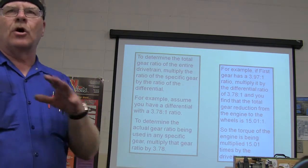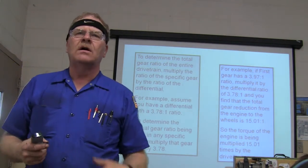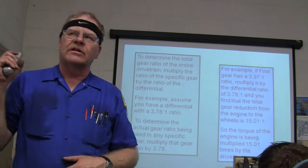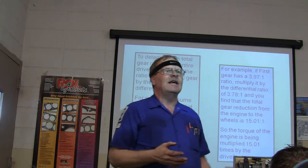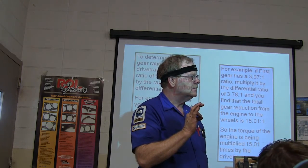If you want to find the total gear ratio of the entire drivetrain, multiply all the way back. Say you've got a 3.78-to-1 differential ratio — to determine the actual gear ratio in any specific gear, multiply that gear's transmission ratio by 3.78. So your differential gears: if you've got 4.11 gears in the rear end of your car, what does that mean?